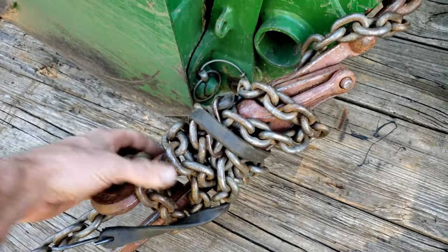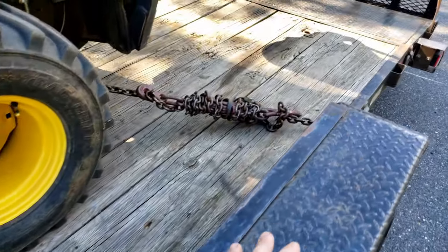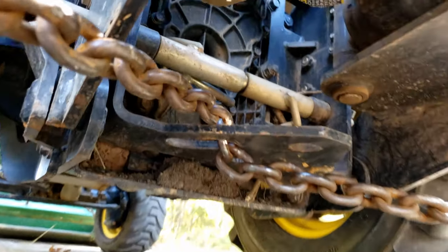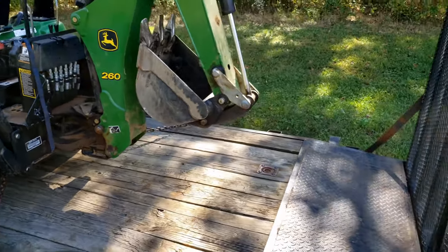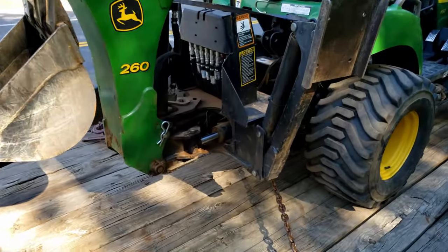Wrap your excess chain around the turnbuckle, or whatever — the buckle binder — and your bungee cord. Same thing on the back with the stake pockets, and for now I'm just putting that through that little hole right there until I do something more permanent. If you're going any kind of distance, do put down the backhoe and put a chain or strap across that.